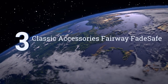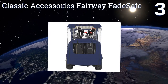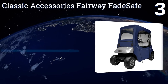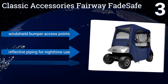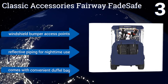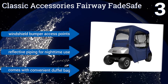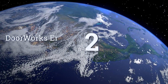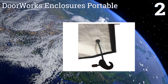Nearing the top of our list at number three, compatible with most EZ-GO two-person golf carts, the Classic Accessories Fairway features zippered doors and panels that quickly adjust to accommodate almost any type of weather condition. Its navy solution dyed materials are also resistant to sun bleaching. It boasts windshield bumper access points, reflective piping for nighttime use, and a convenient duffel bag.